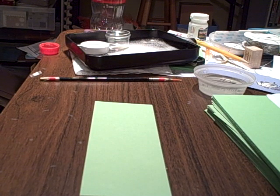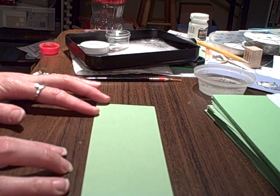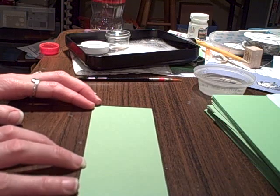This is Anna Marie Stell and I'm going to share with you a bleaching technique that you can use on a wide variety of projects. I'm going to use this technique on my Christmas cards so I thought I'd share it with you.